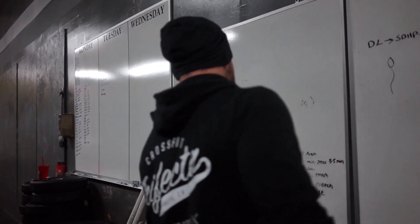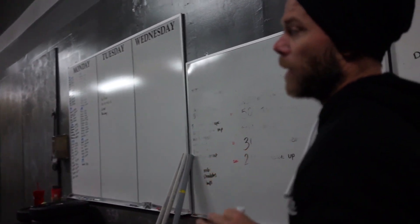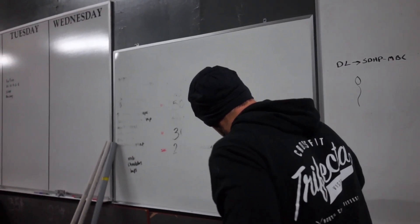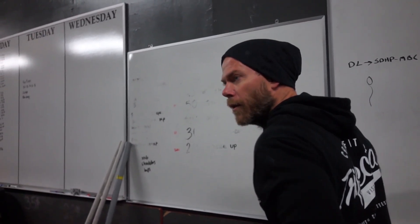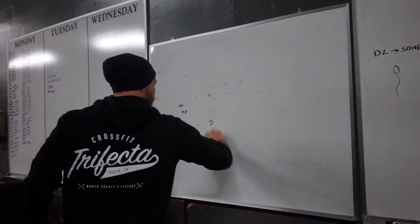What's the workout today? We're doing 10 rounds: 3 power snatch, 20 double-unders. It's pretty cool — you're pretty much doing Isabelle, and throwing in 200 double-unders too. We've done this workout in here before; I've programmed it before.